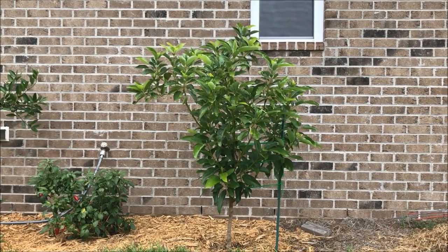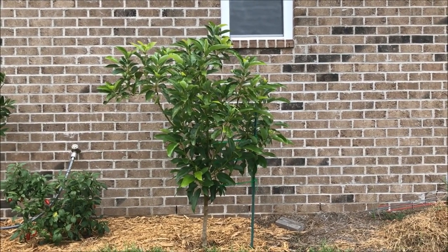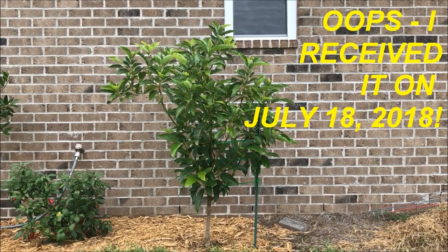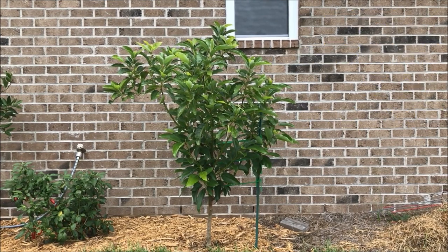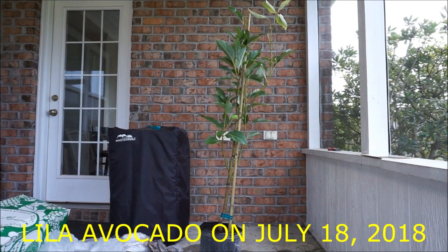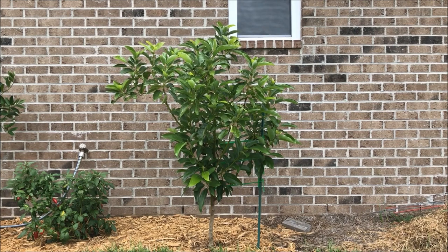I purchased this avocado tree back in July of 2018, and I received it on July 28th. I'm going to overlay a video quickly so you can see exactly what this tree looked like when I received it a mere 13 months ago. The reason why I selected a Lila avocado is it's one of the cold-hardiest known varieties.